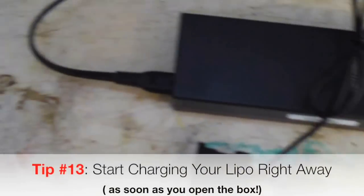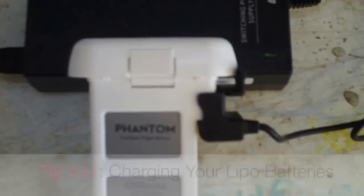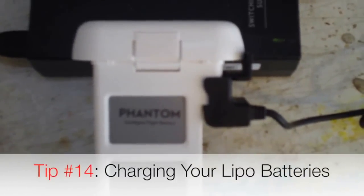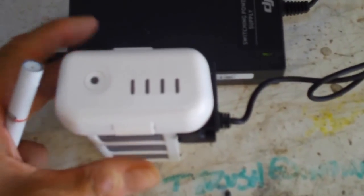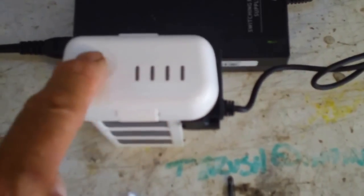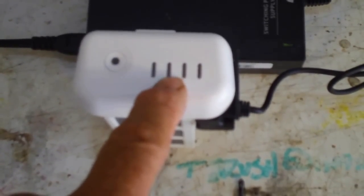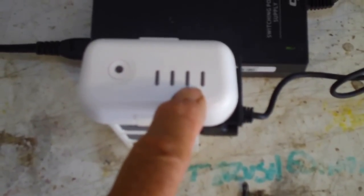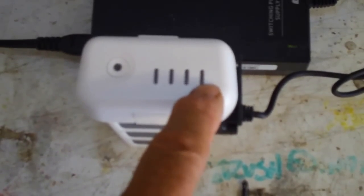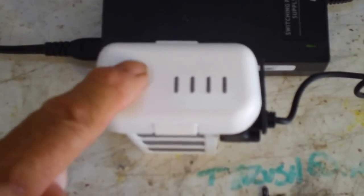The next thing you want to do is charge your batteries. Whether you got one or two batteries with your Phantom, you'll want to charge them fully because they only come about 30% charged from the factory. When your battery is charging you'll get four LED lights that will light up across the front. If it's only 25% charged only the first LED will light up; at 50% the second one lights up; at 75% you'll have three bars; and when it's fully charged you'll have all four LED lights lit up and you're ready to fly. You can always check by pushing the button to show how much charge is on the battery.